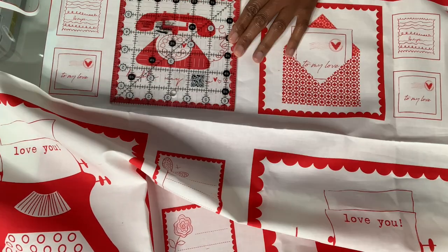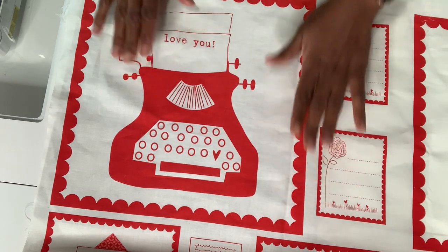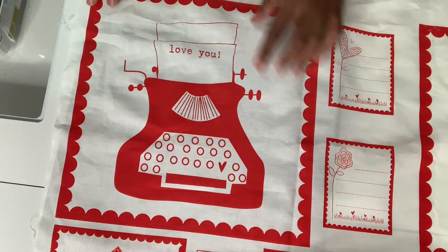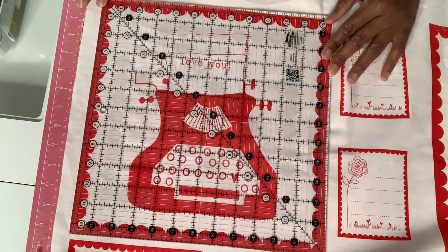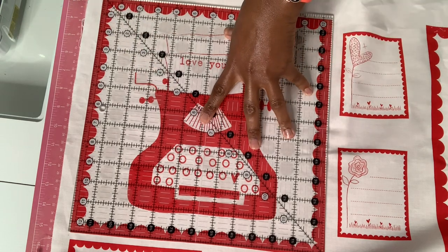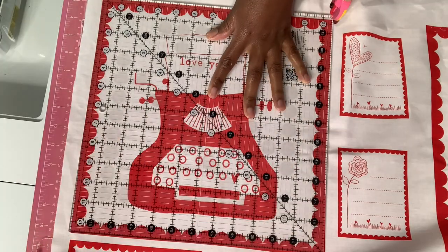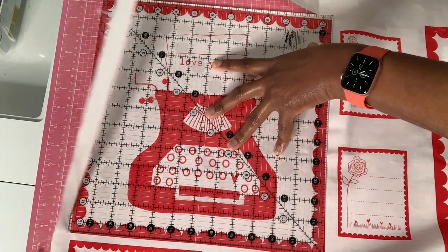So the first thing I'm going to do is lay this out and put my ruler on top. The scallops are on the edges, and then I'm going to put my 12 and a half inch ruler around it and I'm going to cut. I don't want my ruler to move and mess up what I have going on.